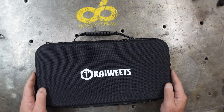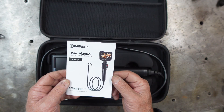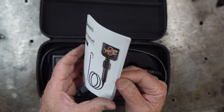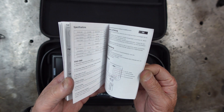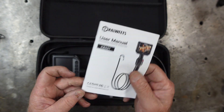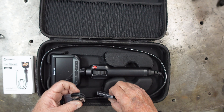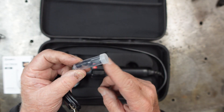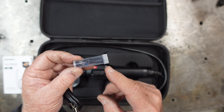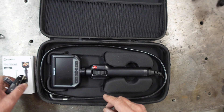It comes in a nice padded zippered case, a nice owner's manual with all the instructions and everything in it — tells you everything you need to know, good manual. It comes with a power cable, and accessories that go on the tip: a magnet, a hook, and a side viewing mirror.